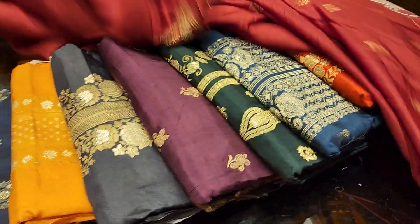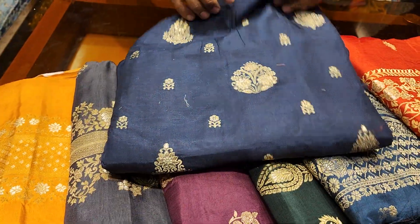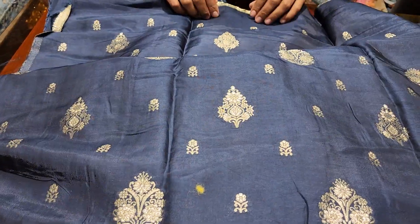I'm going to show you the brooch. Let me open the brooch. I think it's good.